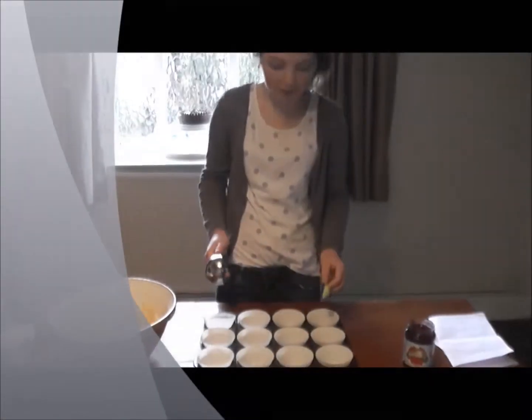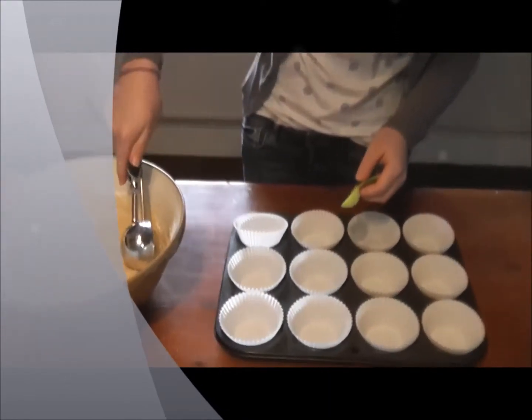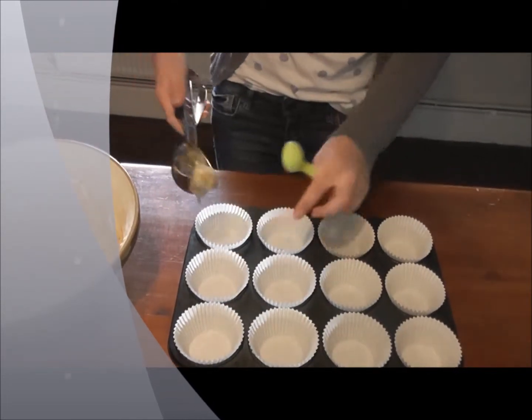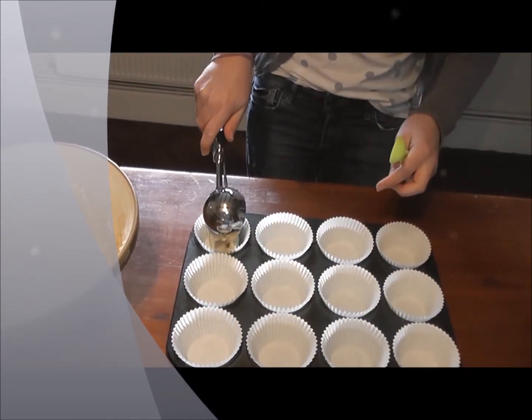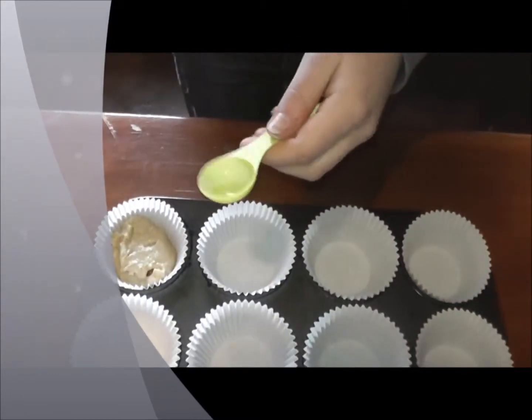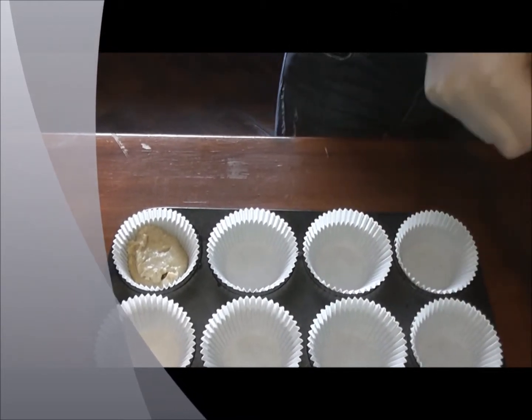And now it's time to fill your cases. So you just put half the mixture — roughly half — into the muffin case, just like so. Then you put about a teaspoon of jam.